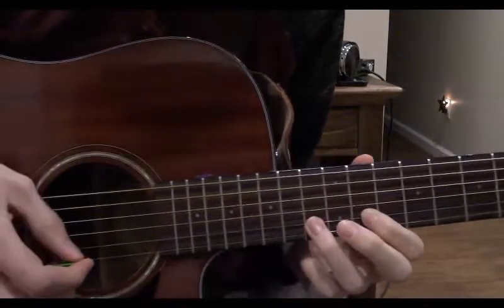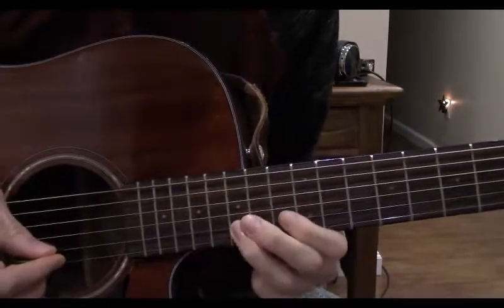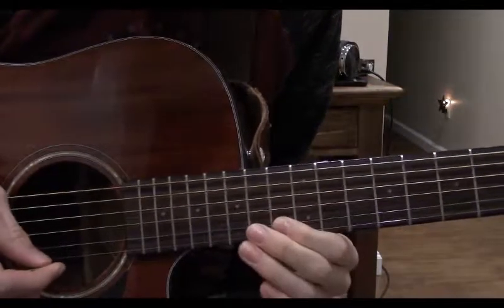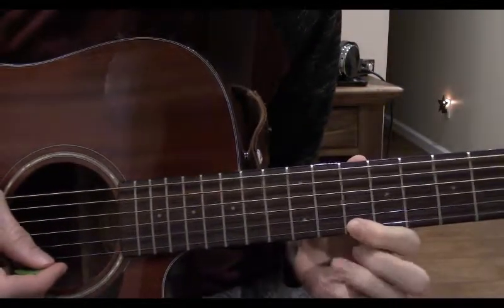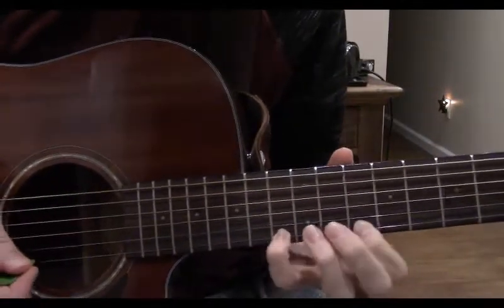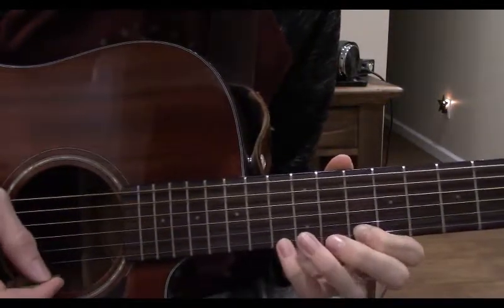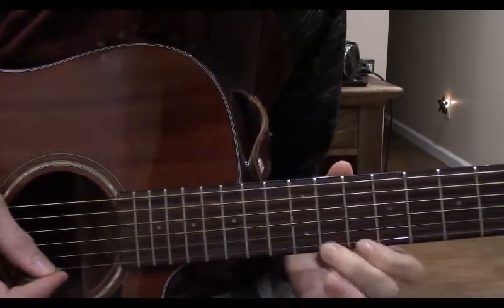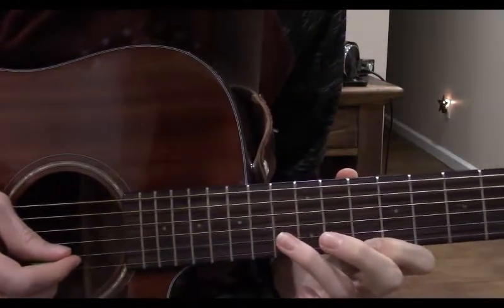Now slide our ring finger up to the 15th fret. Now pull off to the 13th fret. Now on the 1st string, come to the 10th fret and play that. Hammer on with our pinky on the 13th fret. Pull off with our pinky to the 11th fret, which is now fretted by our middle finger. Now play our index finger here again.